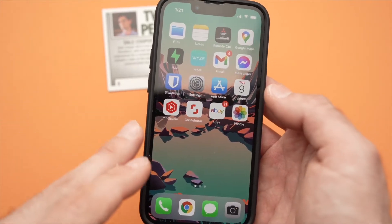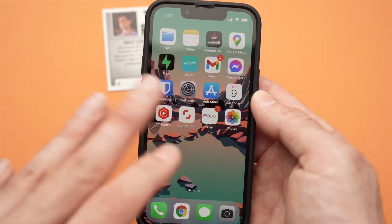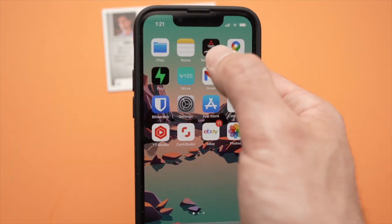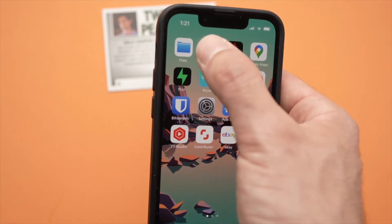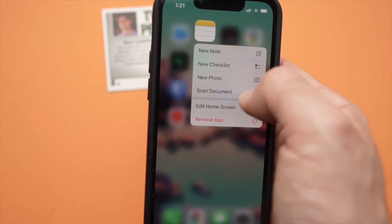In this tutorial I'll show you how to use your iPhone 13, 13 mini and 13 pro to scan a document without needing to download any apps. You can do this right from the iPhone. You need to press on the Notes app — keep it pressed until you have this small menu bar appearing.